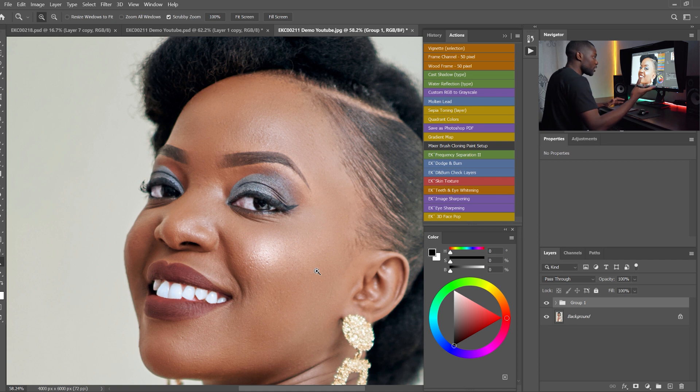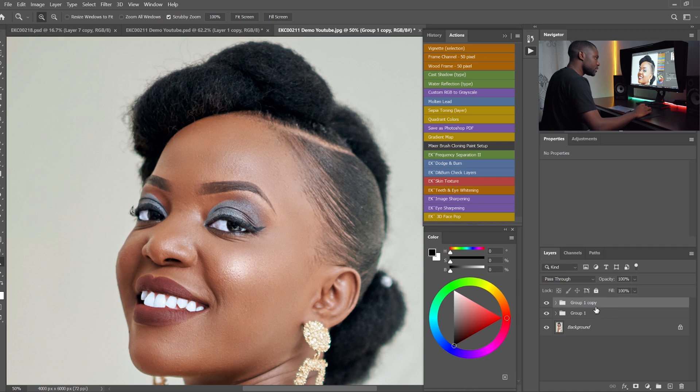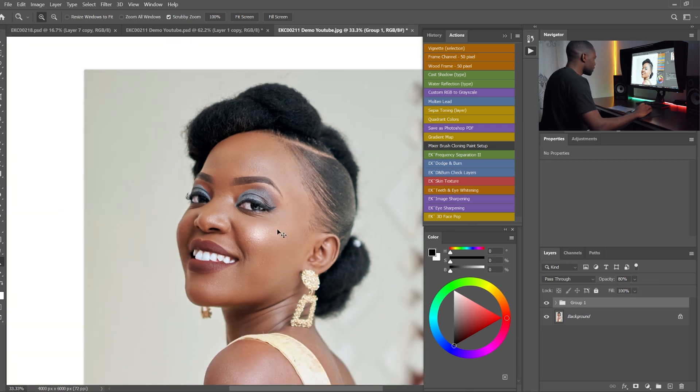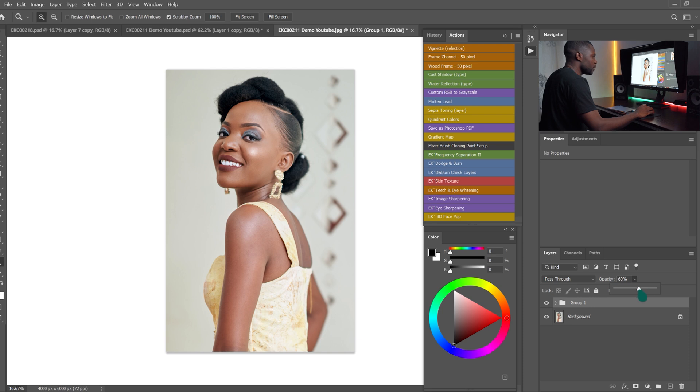You can duplicate it with Ctrl+J on the keyboard. If the effect is too much, I'll reduce the opacity of the entire group — I'll reduce it to zero and start pushing it up until I'm satisfied. I'll go somewhere around 80%, zoom out a bit, do a before and after check. If it's still too much, I'll bring it down to maybe around 60%.